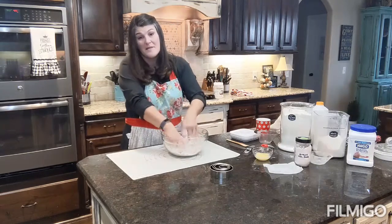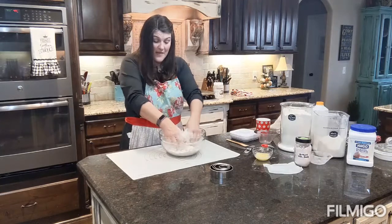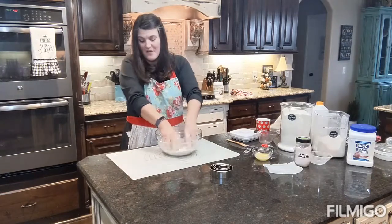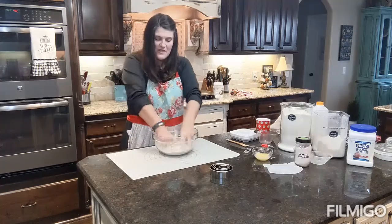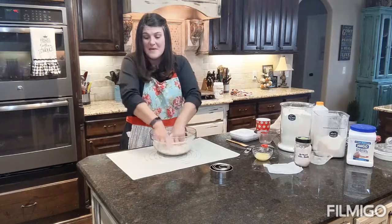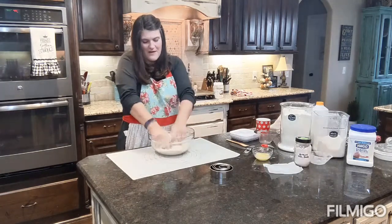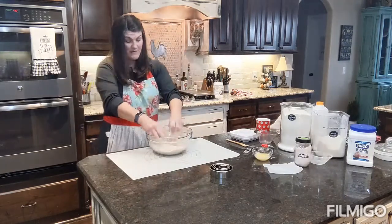A lot of biscuit recipes tell you to use a pastry blender for this part, but I just mix and mix with my hands until it's all crumbly. You'll notice the pastry mat on the counter — that's what I'll turn our biscuits out onto when we cut them. I got it from Pampered Chef and I use it often to keep things off the counter and for rolling out dough.